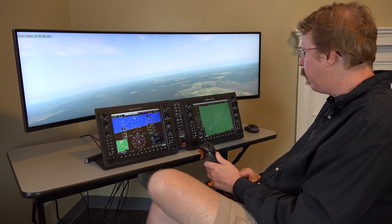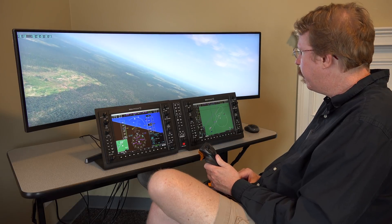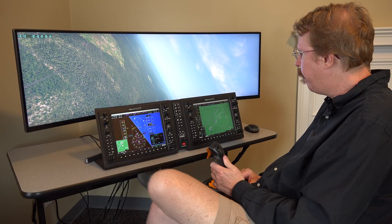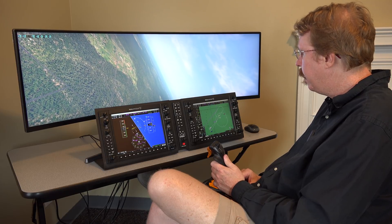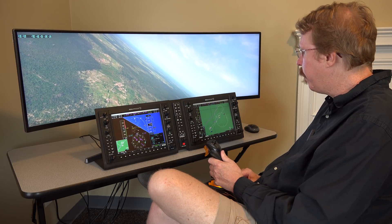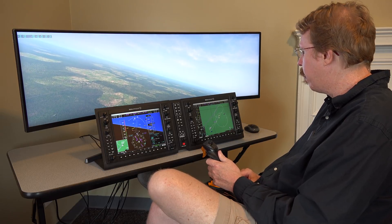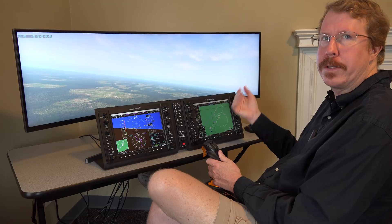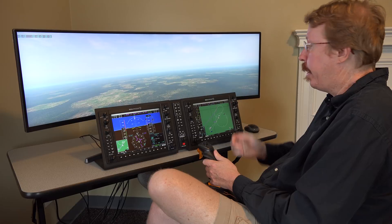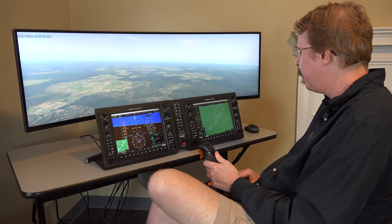Philip flies a lot but not G1000 aircraft. Austin is coming around to grab fix PUGSY. He reflects that when he first got his instrument rating, he thought flying an instrument approach was hard. But after hundreds of repetitions, it gets pretty straightforward — it's just going from one fix to the next with a certain altitude per fix. The G1000 makes it about a million times easier than steam gauges.